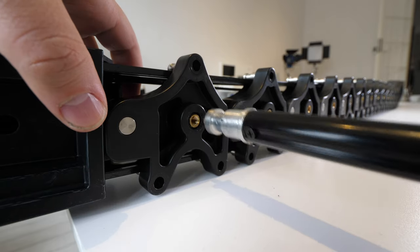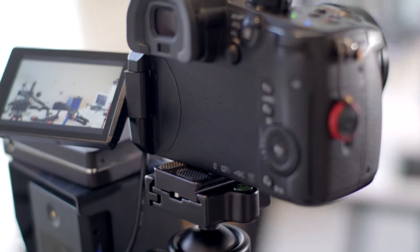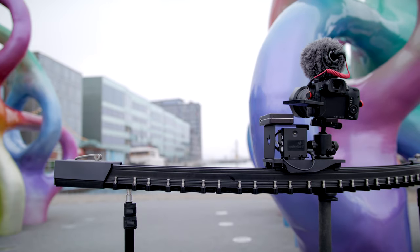You can get the slider in a couple of different configurations. As of now you can get it in more or less any length, which is great for different kinds of projects. I truly would recommend people getting the version with the motor for those specific and controllable shots.